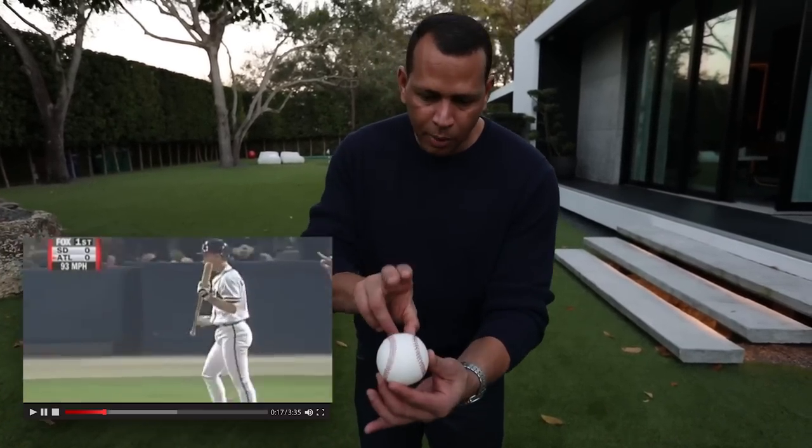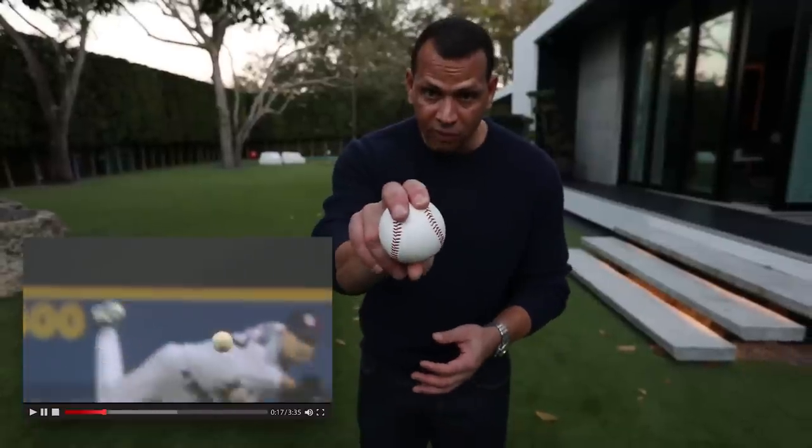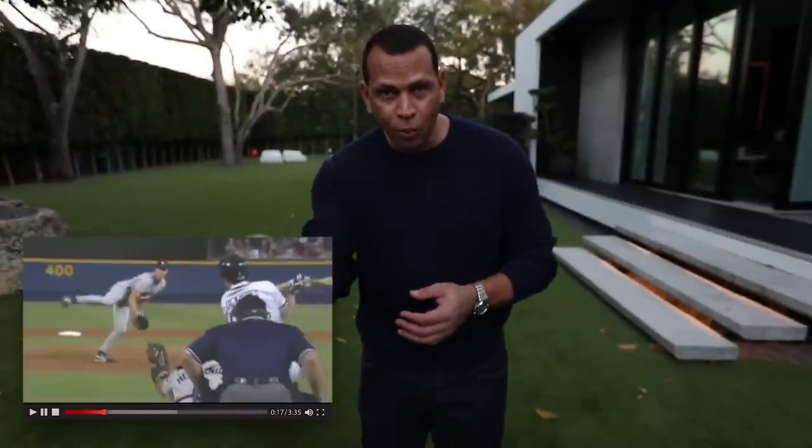For me, the best sinker I ever saw was a guy by the name of Kevin Brown, who threw a cement brick. It was heavy, it was powerful, and it was devastating. So again, sinker ball right here — you throw it just like the four-seamer, except it makes a right turn. It doesn't go straight as an arrow.